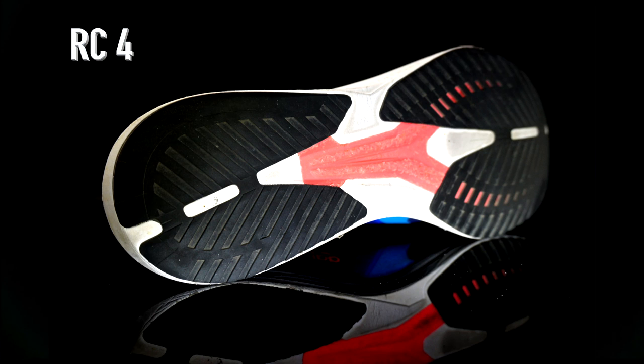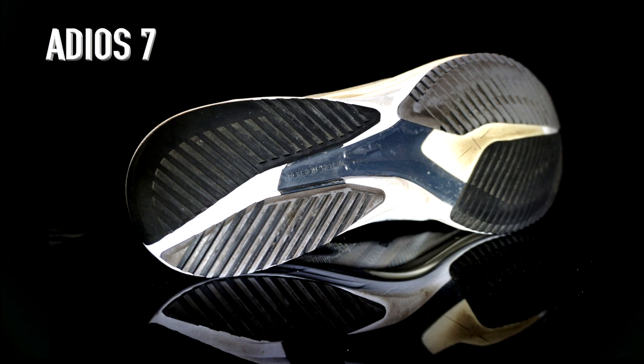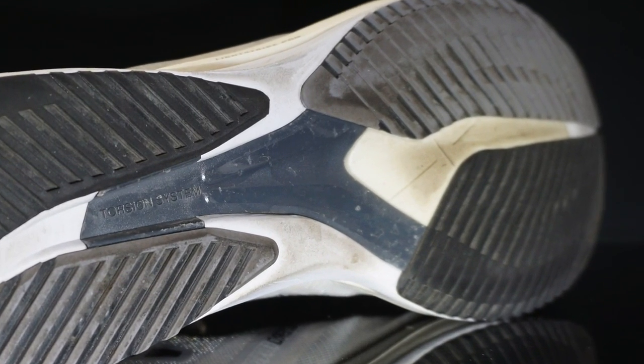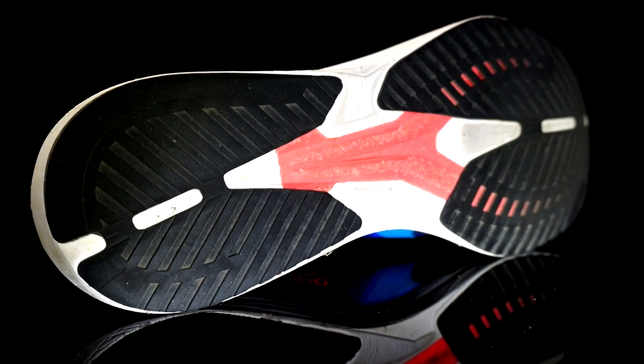Regarding the outsole, they look pretty similar, but the Adios 7's is thicker and with a better grip — you can even hear that from the sound. The spotted foam, especially the Pro in the forefoot, won't be an issue; it's still in perfect condition on my previous version, and I expect the same for the RC4, maybe even better because of the Lightstrike foam.